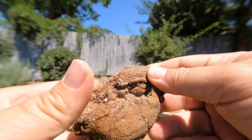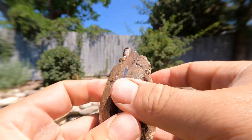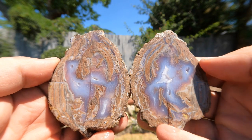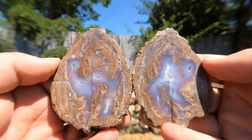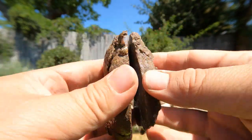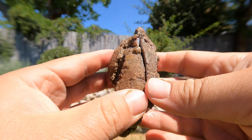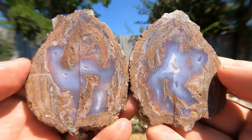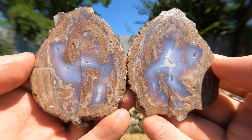Here's a kind of flat geode. Looks like it got crushed. Wow. How'd that fit in there? That is stunning. Agate banding colors - just wow.